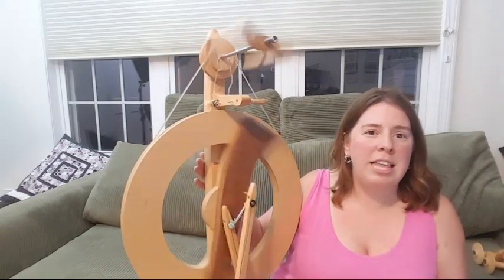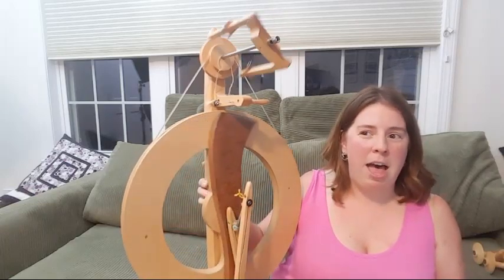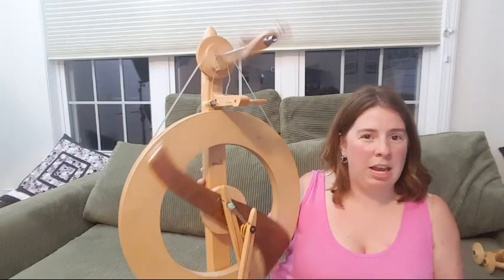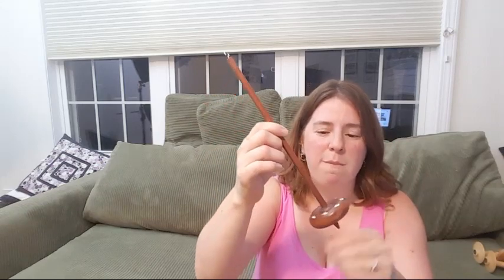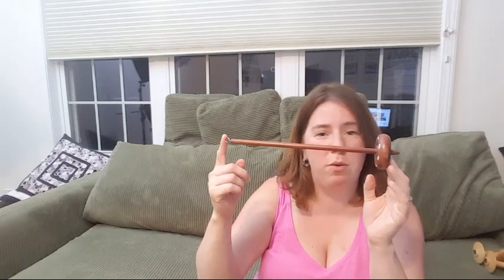I didn't take lessons — I watched a couple of videos on how to get started and then just went for it. I started on this drop spindle, and it took me a while to get the hang of spinning. I tried once, stopped for a while because it didn't go well, then picked it up again while watching videos. I spun probably hundreds, maybe thousands, of yards on this spindle, winding the yarn around the shaft as I went.